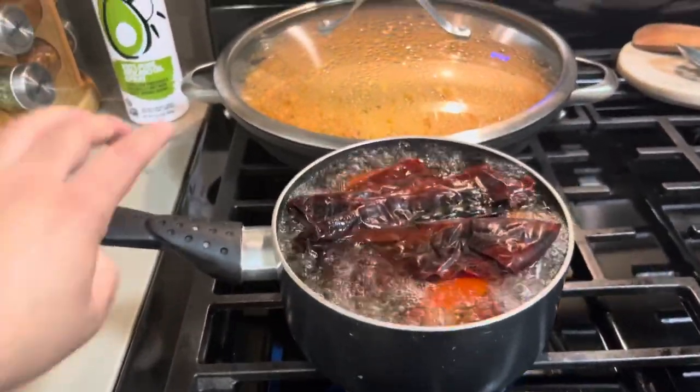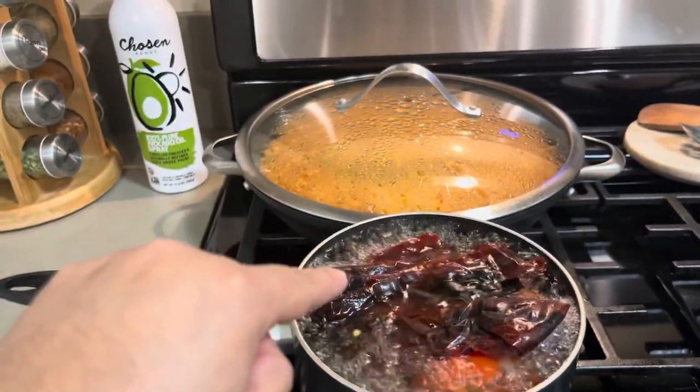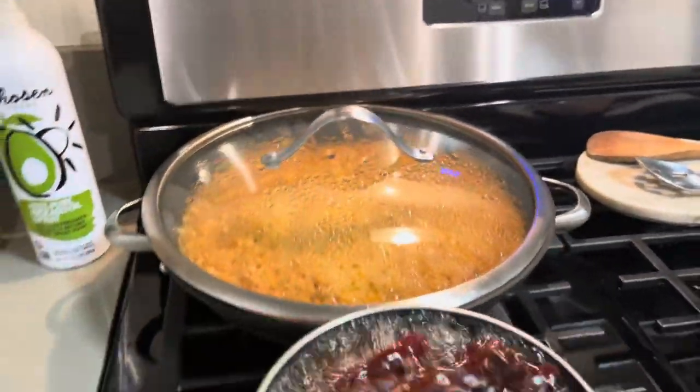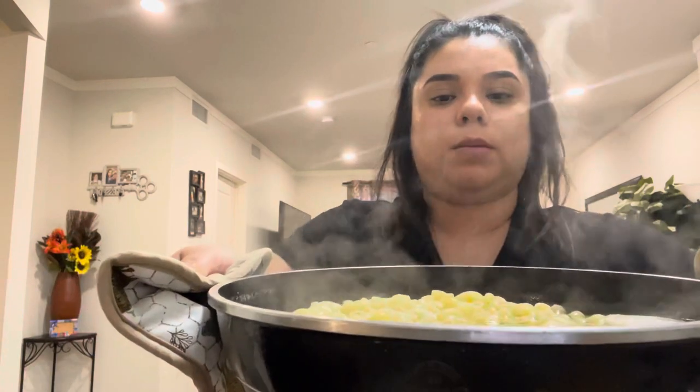I already put my three jitomates and four chiles guajillos to boil on the stove. My rice is ready in the back. I forgot to mention we're also gonna need some chiles serranos. I already did my Mexican rice and cooked my pasta for the cold pasta side dish, so I'm going to drain out the water now.